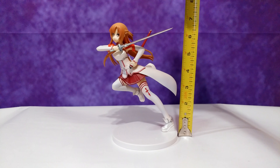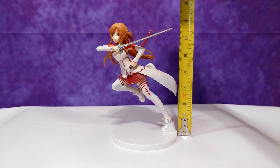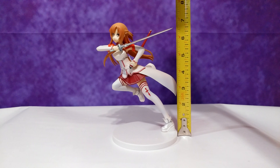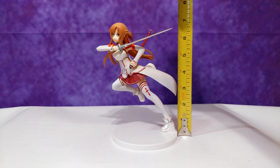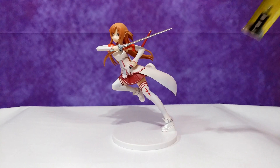Moving on, she measures almost 7 inches tall from the bottom of the base to the top of the figure — actually a little bigger than I thought; I expected closer to 6 inches. My preferred size is usually around 8.5 inches, but 7 inches is okay.